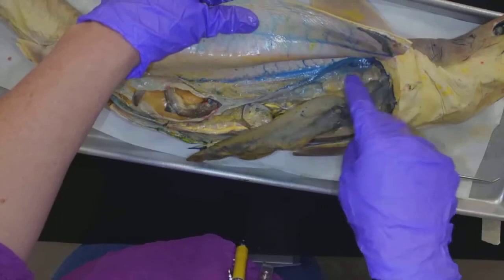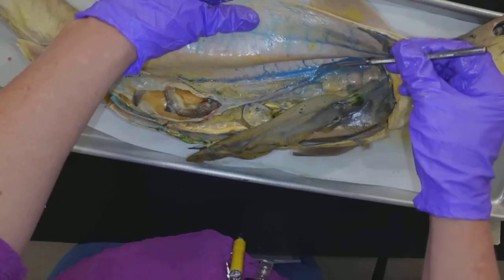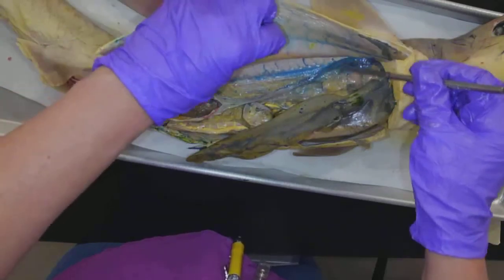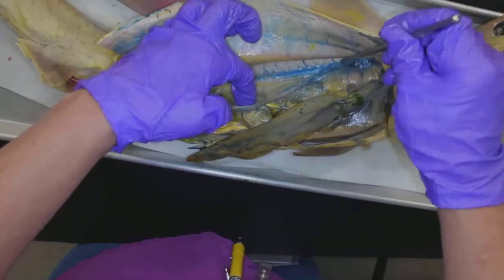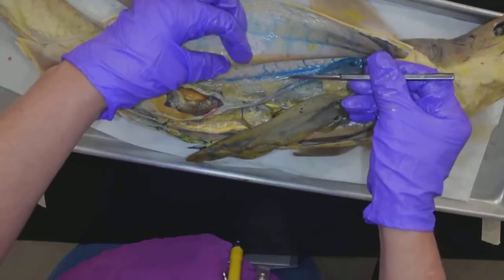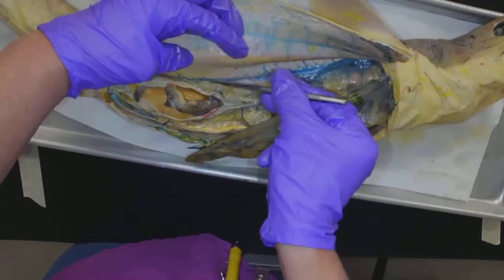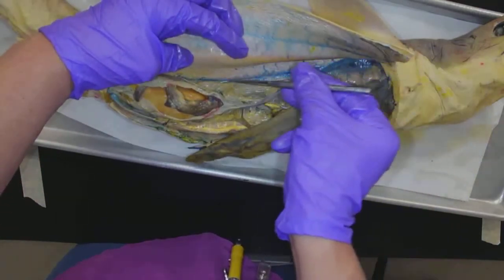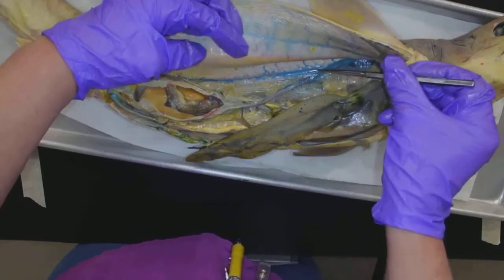They're in the exact same location. I realized looking at my list that I didn't talk about the kidney. So let's make sure we understand where the reproductive organs are. This is all part of reproductive anatomy. Going further back, the kidney runs right along the inside of the spine.